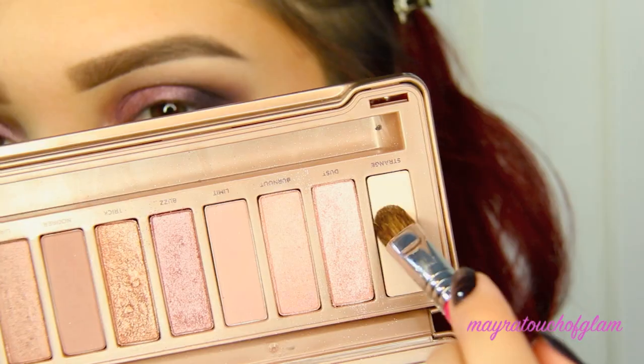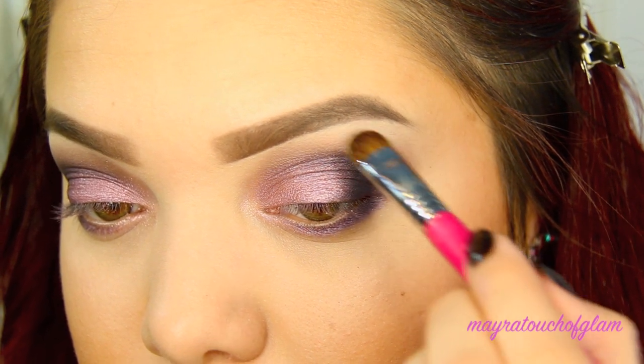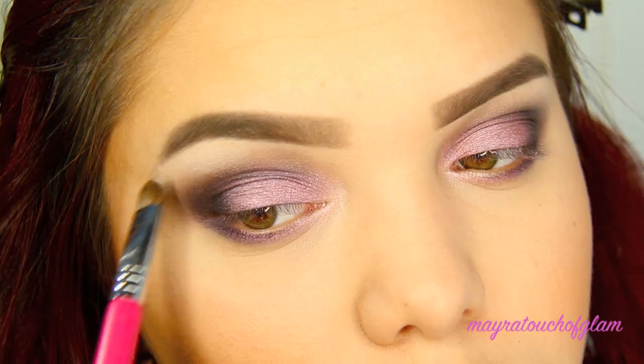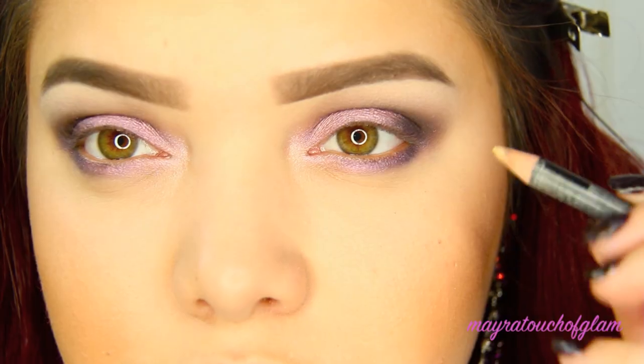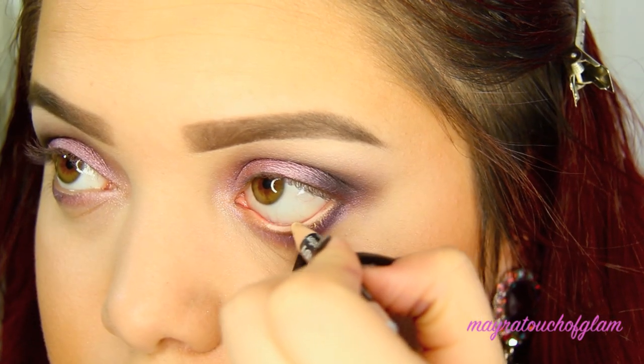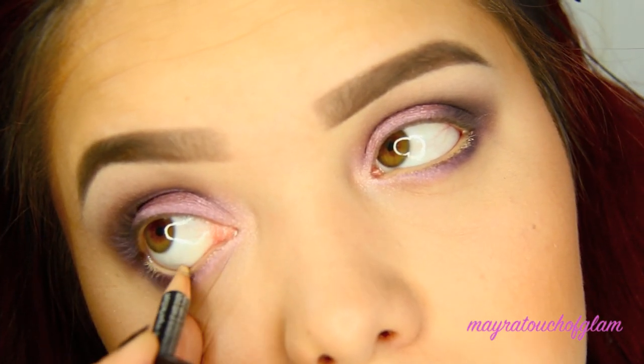Now I'm going in with the color Strange and applying that on my brow bone. I'm also taking this Hard Candy concealer in light and applying it on my waterline to help open up my eyes.